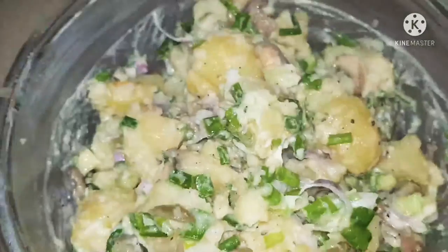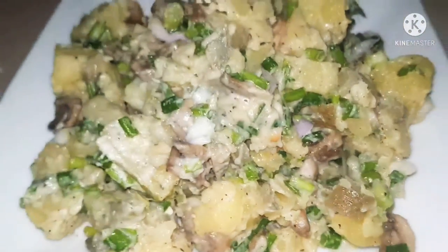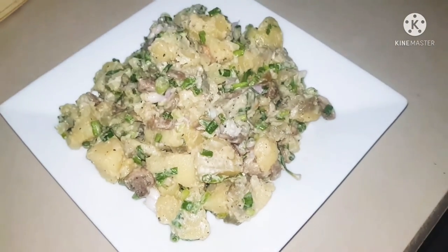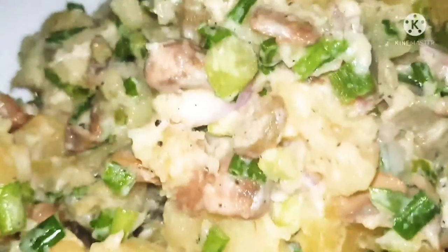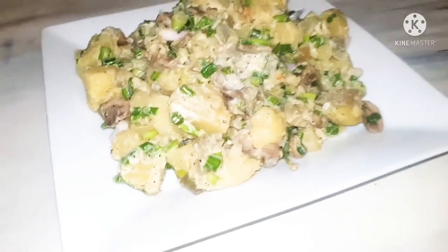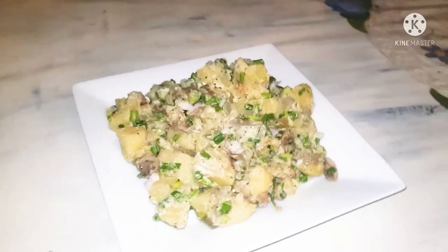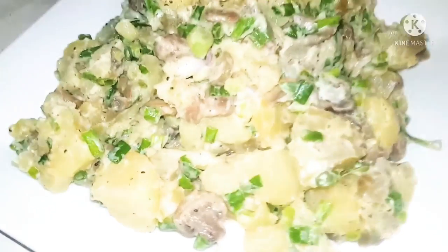And now our salad is ready to be served. It was super easy, looks really gorgeous, and I'm telling you it's super delicious — a salad you have to try. Please let me know how it goes and how you enjoyed this amazing potato salad. Until I meet you next, happy cooking and bye for now.